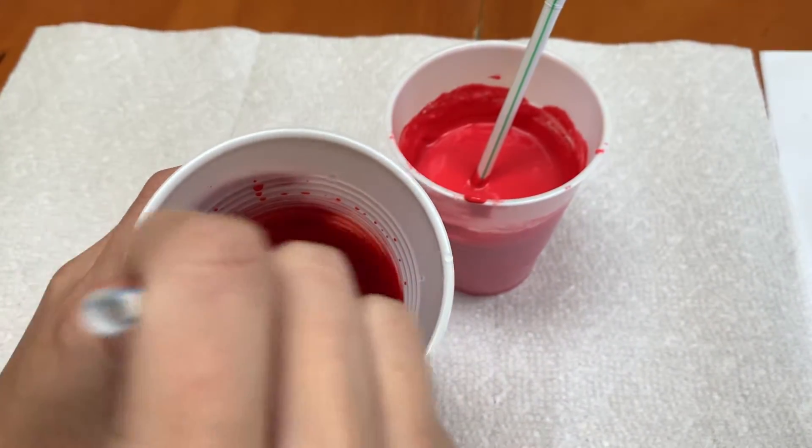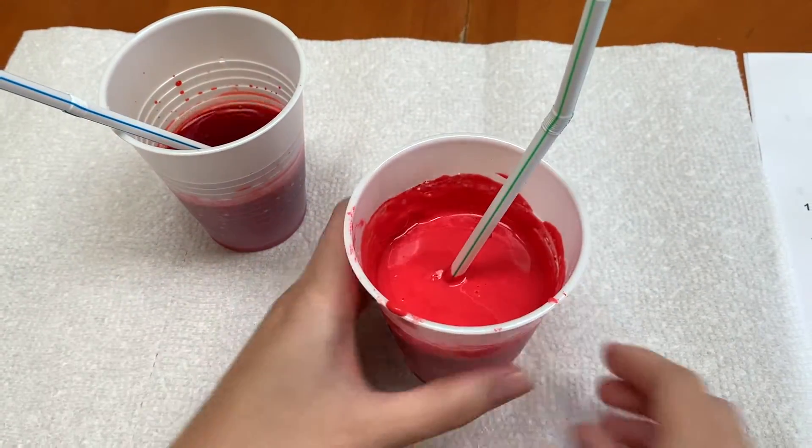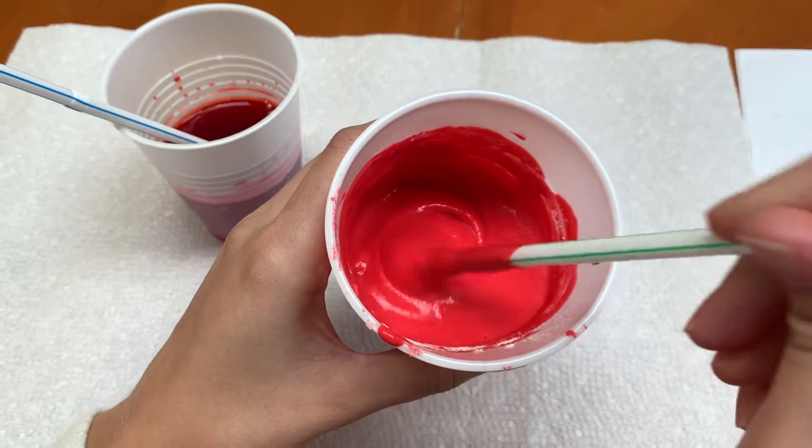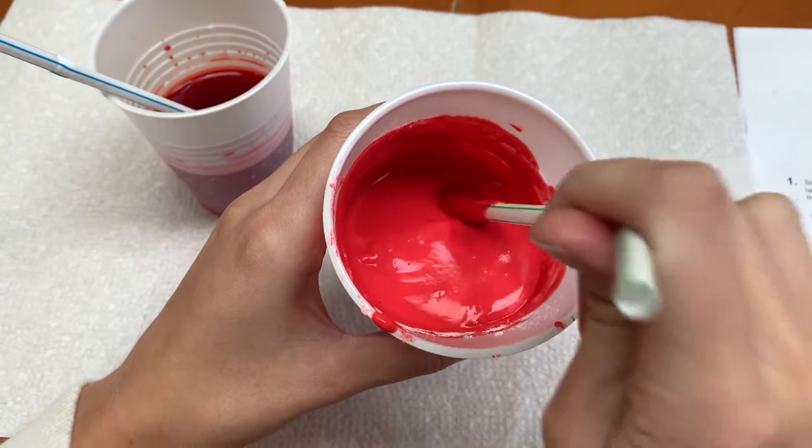So this is the thin lava. This is the thick lava. You can see how thick it is — it looks very, very different than the first kind of lava.